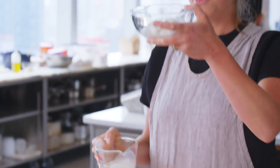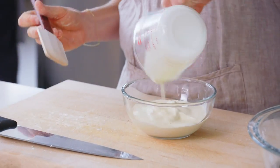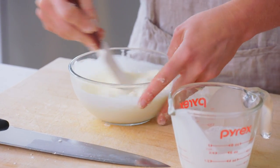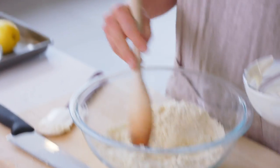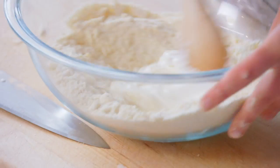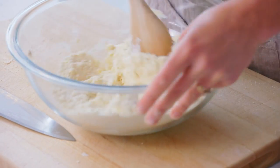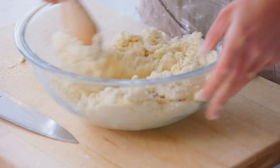I have three-quarters of a cup of sour cream and one-third of a cup of heavy cream. I'm gonna combine them in a small bowl — this is just gonna help loosen up the consistency of the sour cream so it's easier to incorporate into the dough. I'm gonna make a hole right in the middle of the dry ingredients and scoop in the wet, then working in circles quickly until it comes together in a very shaggy mass. It's not really gonna be a dough yet.